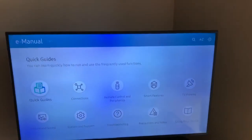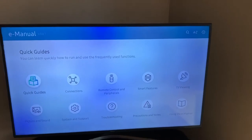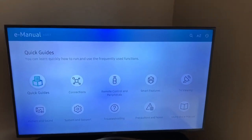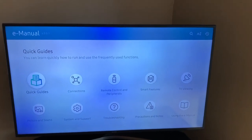I contacted Samsung and I contacted a reputable television repair serviceman. They both said that it's not the backlighting, it's not the control board — it is the screen. The screen can't be obtained because it's out of service, so I have to live with this or get a new TV.